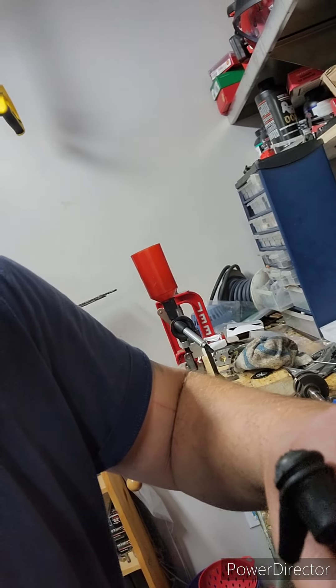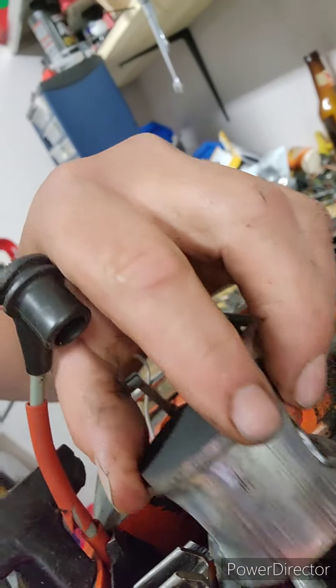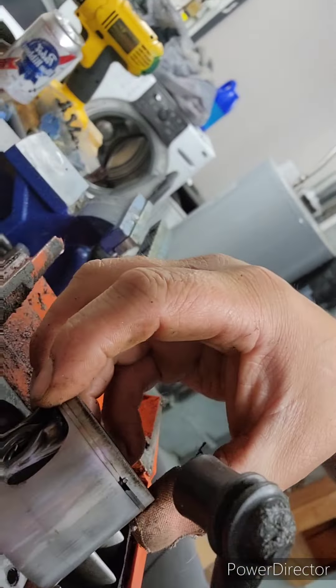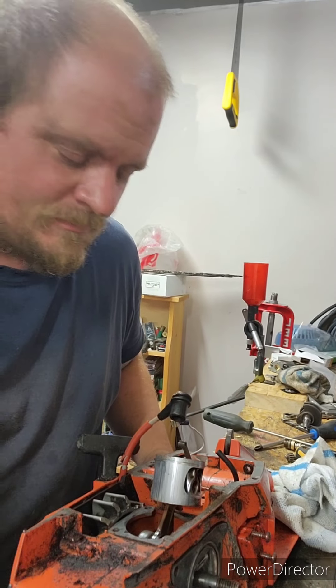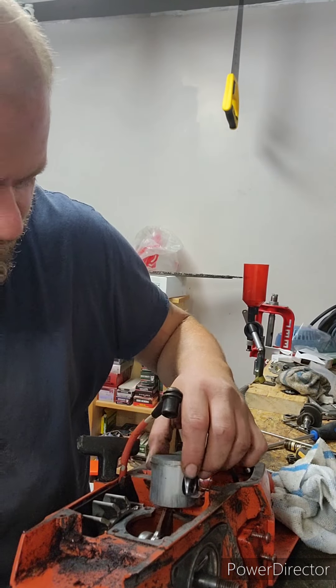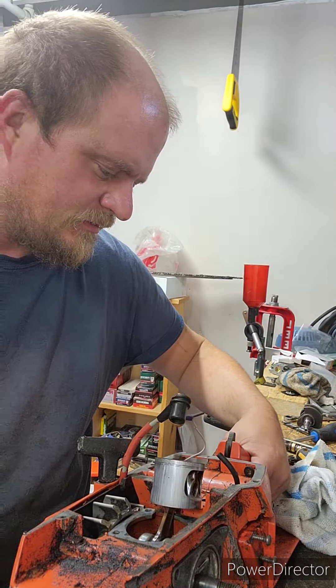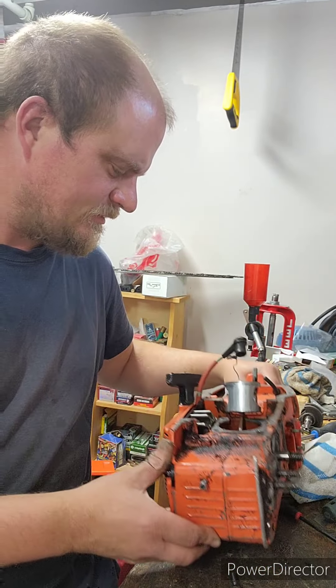So, some definite scoring on the exhaust side. The intake side looks clean, so I'm guessing that was just carbon scoring at some point. This piston — I mean, I've run worse. It's not too bad. Do a lot of cleaning there. The inside of the crankcase looks nice and clean too.